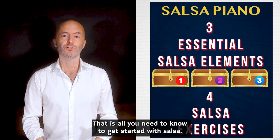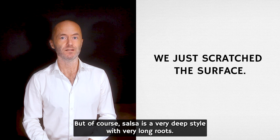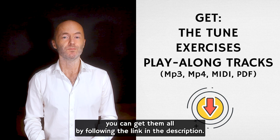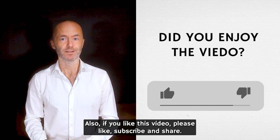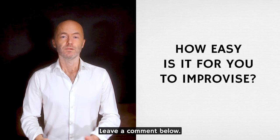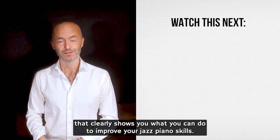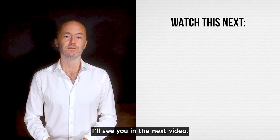That is all you need to know to get started with salsa, but of course salsa is a very deep style with very long roots — I just covered the basics in this lesson. If you want the exercises from this lesson together with a play-along track and MIDI file, you can get them by following the link in the description. If you like this video, please hit like, subscribe, and share, and leave a comment below about your experience with salsa music. If you have a hard time creating a jazz piano solo that makes sense, be sure to watch the next video. Take care of your music — bye!